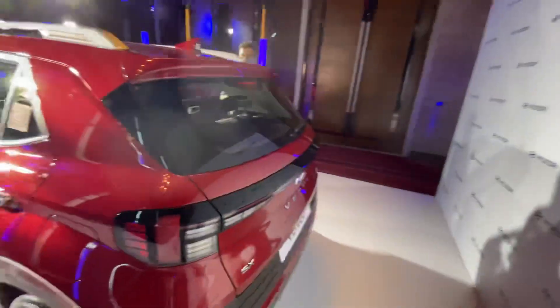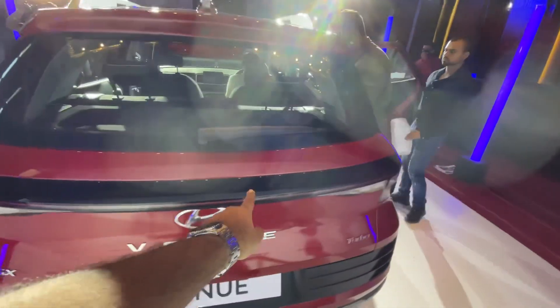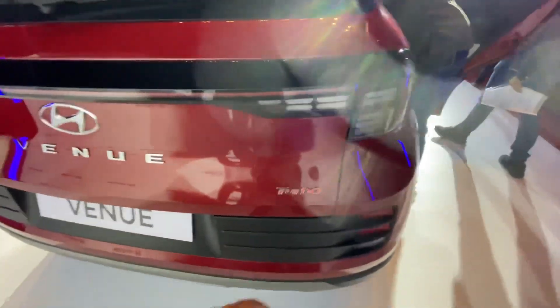At the rear, you get LED lights with an all-new design. You get a connecting LED strip, Venue badging, Turbo badging, and the boot capacity remains the same as the previous model.